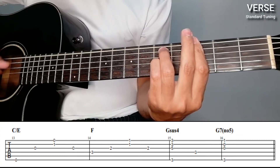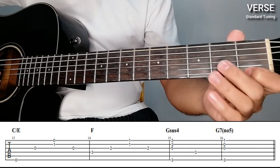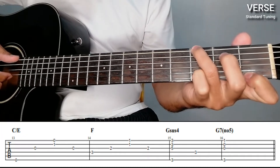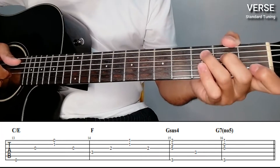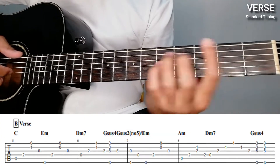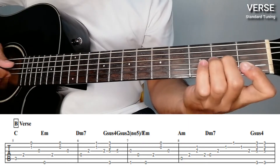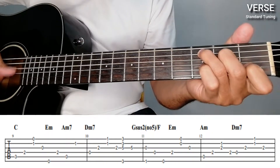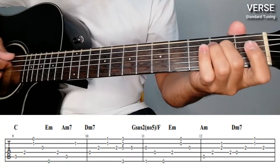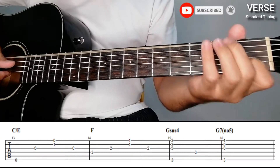Then G-sus4 and then G7. Go back to this position — on the 1st fret, 1st string — and then simultaneously the 1st, 2nd, 3rd strings together with the 6th string on the 3rd fret. C over E, then F — that's the verse part.